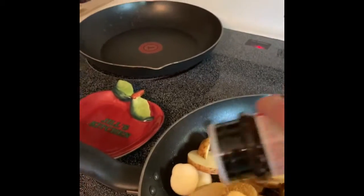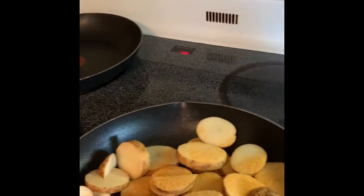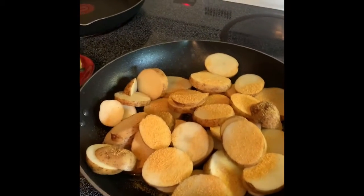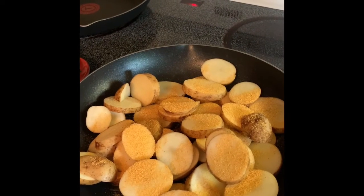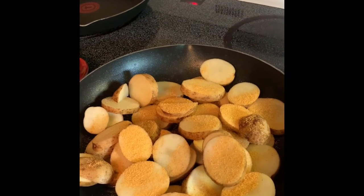I'm also going to add some Lawry's seasoning salt — just going to sprinkle a good amount on there. Then I'm going to put a cover on it because that will help them cook a little bit faster, and I'll be stirring them every so often.